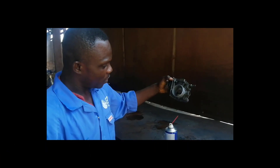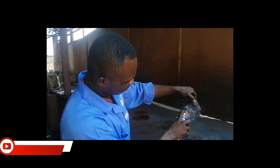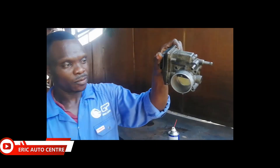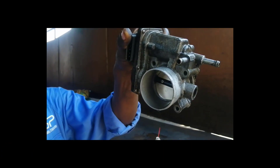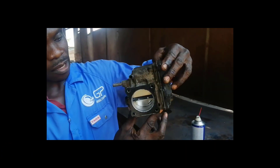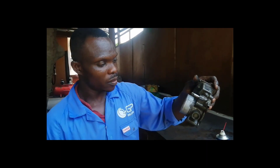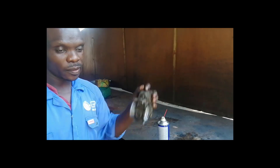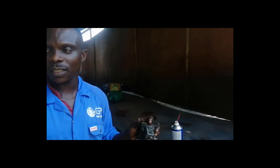Okay, we are done and this is how you do it. You can see inside everything is clean. You just need to take your spanners, apply a little bit of grease at the back here and fix it, then you are good to go. Thanks for watching, and see you next time — bye.